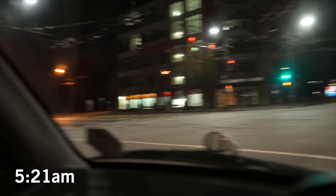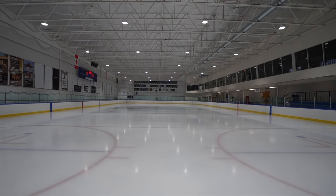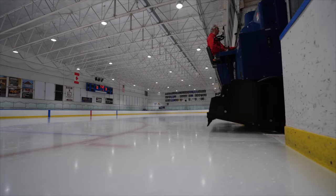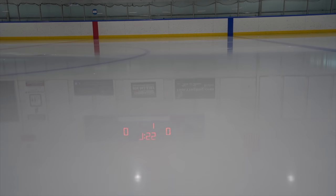It's 5:21 in the morning. Welcome to the city of Delta. This is Tilbury Ice. And not only are we here to see Canada's most iconic vehicle, the Zamboni, and see how it works, we're also here to see what a real Iceman does to make our ice so nice.